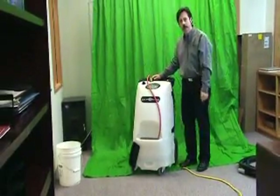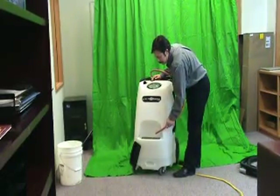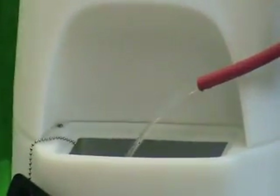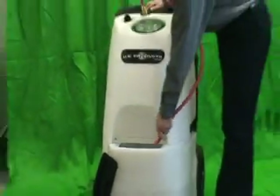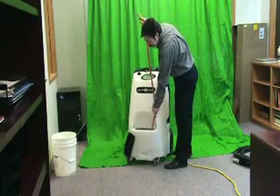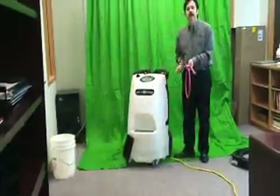At this point, we will turn the pump on and purge all air out of the system. Once you achieve a clear stream of water, you know that you have purged all the air out of the lines and you are ready to begin the cleaning process. Disconnect the priming hose and we are ready to begin cleaning.